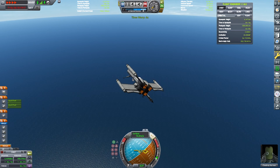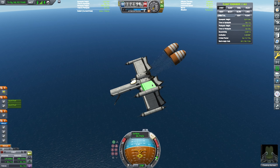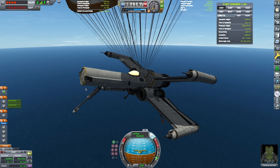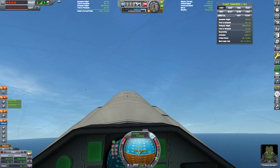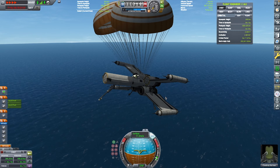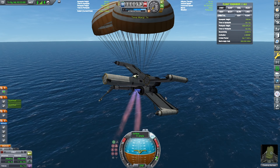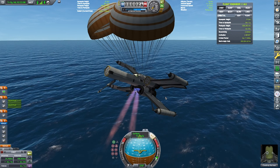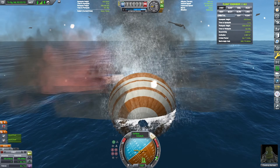Here we are trying to land vertically, but you might have noticed in the build that I attached some parachutes as an abort system, just in case. I knew that with most of the fuel and air intakes gone, it would probably not be balanced enough. So I'm just going to do a cheeky little landing.